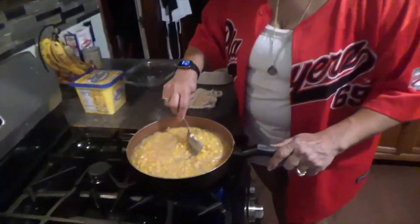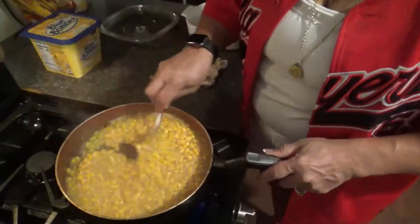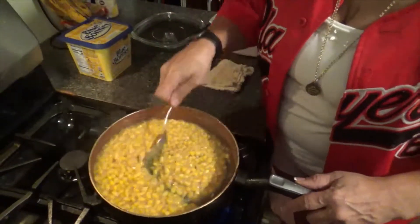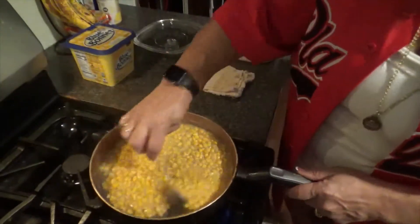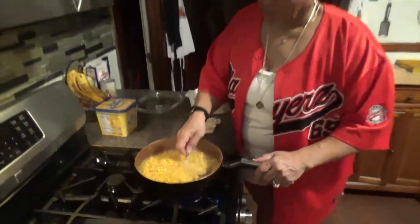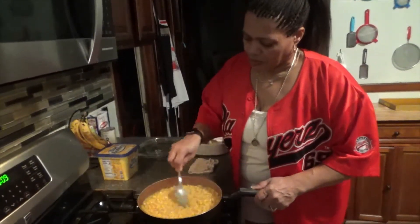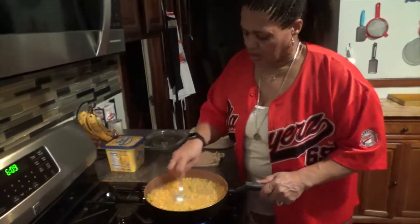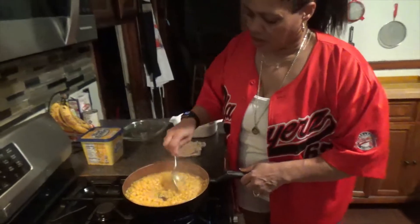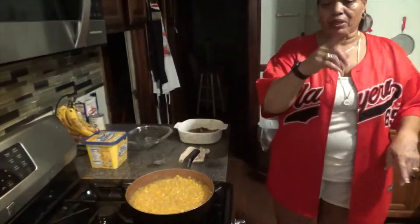I let it cook. Look at that — I told you it would start trying to stick. Just stir it up. It's starting to thicken up as well, so it's going to thicken up pretty good. There's still enough juice in here for me to let it sit for about two more minutes.